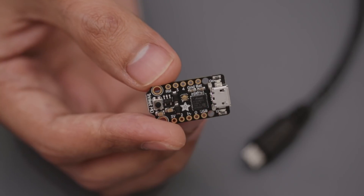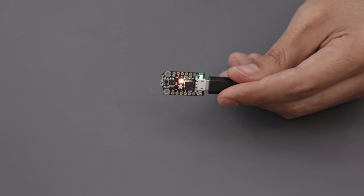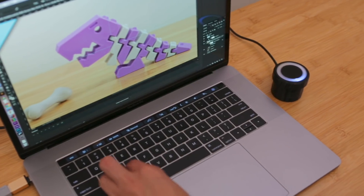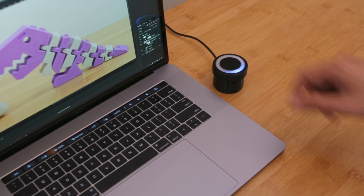It's powered by Adafruit's Trinket M0, which is a tiny little microcontroller that runs CircuitPython and connects as a USB drive. With CircuitPython, you can quickly change the program to execute single keys or multiple keys.